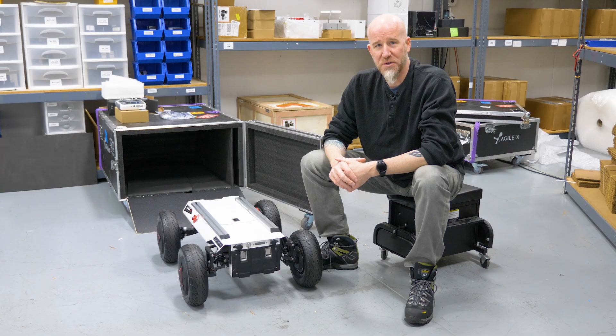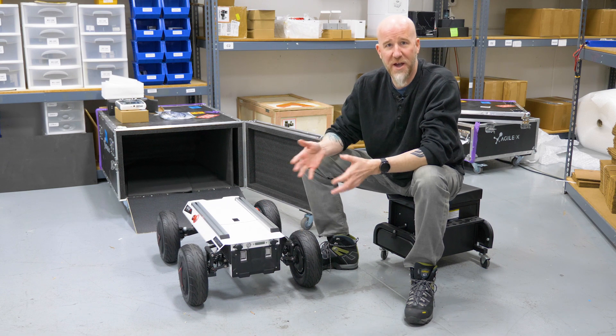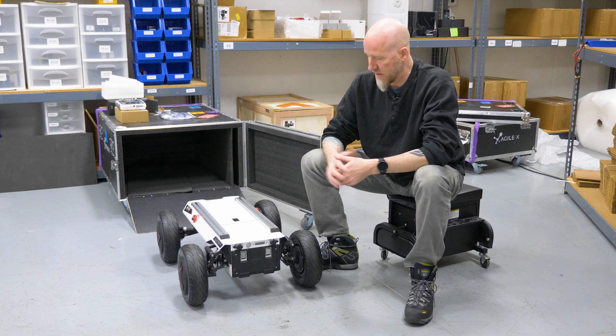Swapping the battery out on the Hunter SE is extremely simple and easy. That's one of the benefits to this chassis — you have a door on the back for taking your batteries in and out, whereas other robotic platforms you'll have to unscrew a lot of things to get your battery in and out.